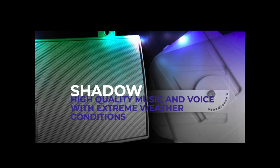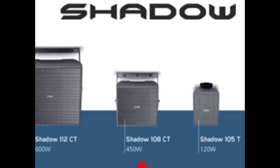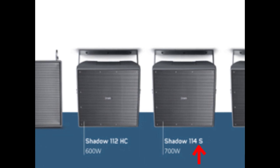The nomenclature of the Shadow series will begin to make more sense as we go through this video. The last number in the name indicates the size of the low-frequency transducer. Then you'll see letters: C indicates a coaxial transducer, T indicates transformer coupled, H indicates a horn-loaded driver, L indicates a line array module, and S indicates a subwoofer.